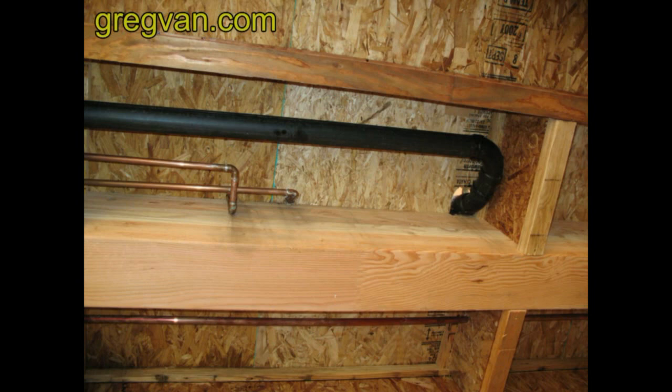If a plumber or a framer notches into one of these beams, there's a good chance that the entire beam will need to be replaced, so be warned.